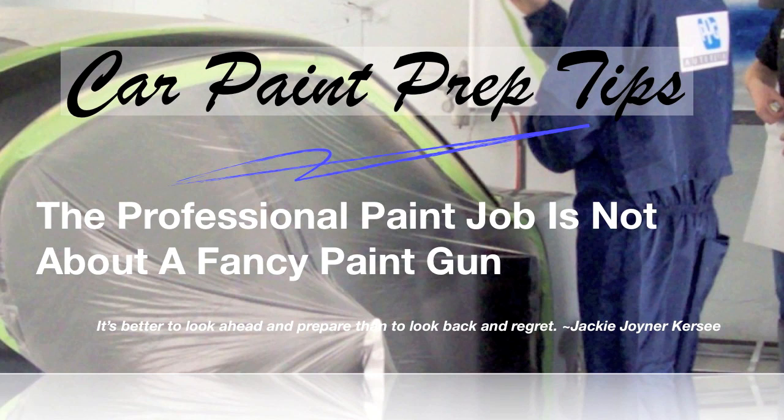After washing your car really well, you want to do another step to assure all wax and grease contaminants are off — wipe the area you're going to be painting with wax and grease remover. You put the wax and grease remover on there and wipe it off. This assures that all traces of contaminants are removed from the paint surface.